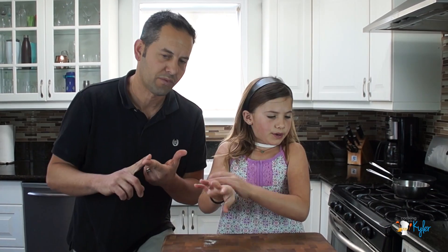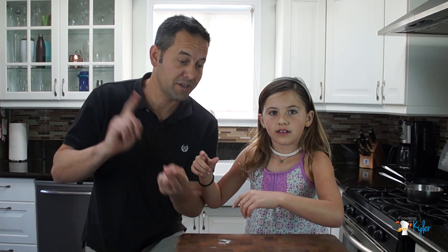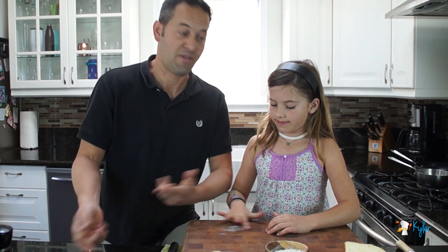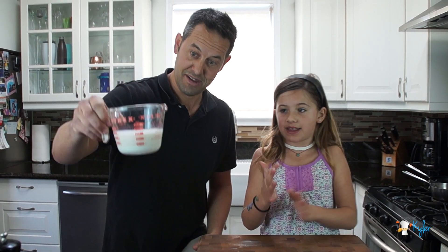What we're going to put into it is a bechamel — fancy word, I know. It's butter and flour. But what does the butter and the flour make? A roux. And then you add the milk and it makes a bechamel.